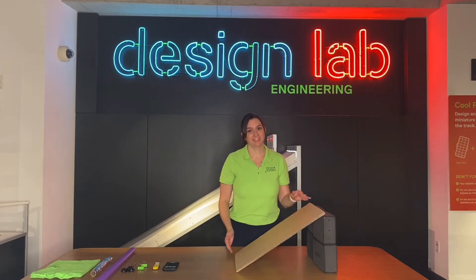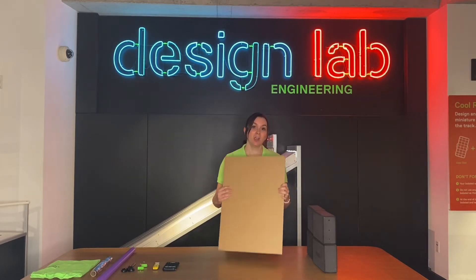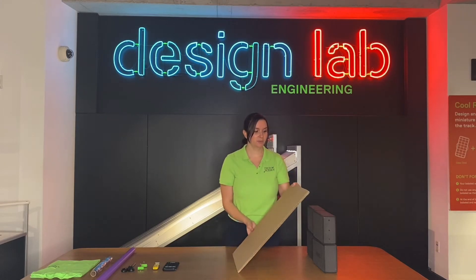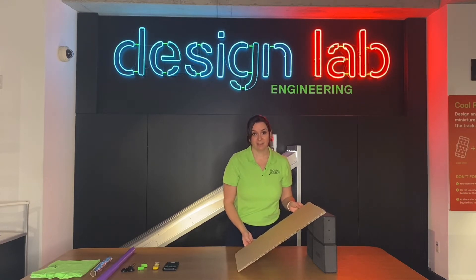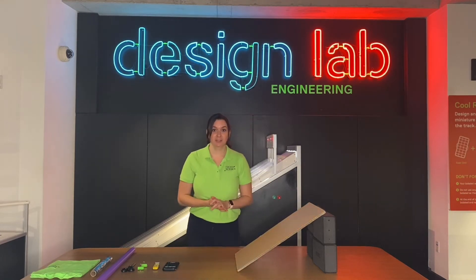Most importantly, you need your ramp. You can take a bit of cardboard, cut it out to create it, and then prop it up against something — it could even be a chair or a step stool. Really, whatever you have is fine, and then you can begin your experiment.